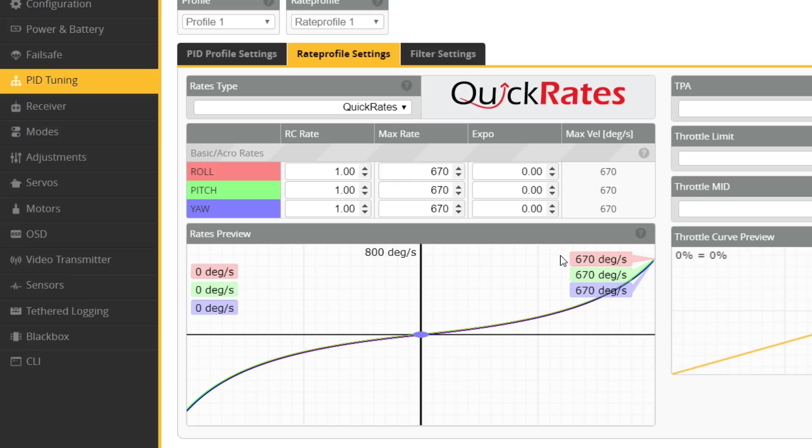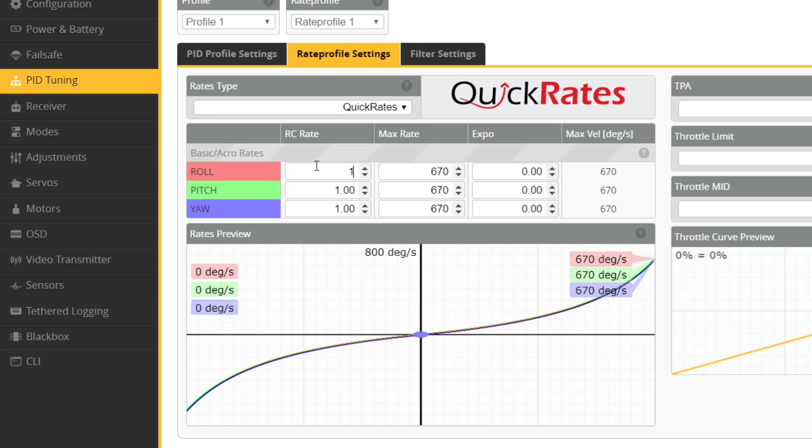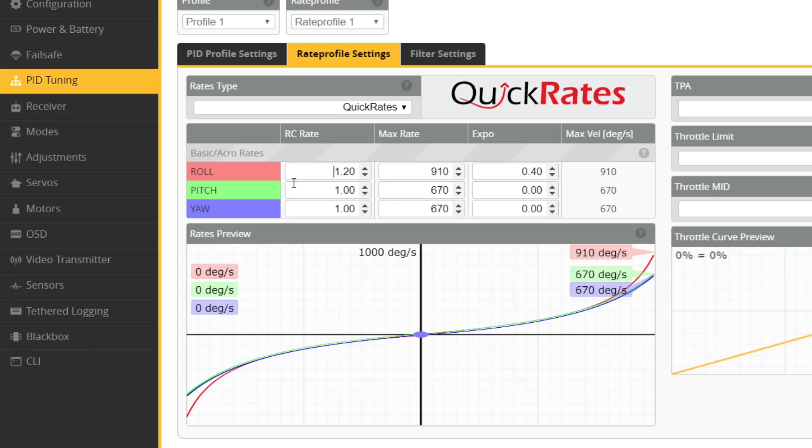Quick rates is more or less the same thing, but instead of a center sensitivity parameter, it lets you reuse your old RC rate value, making it easier to convert over without going through a bunch of rigmarole. For example, an RC rate of 1.2, max rate of 910, and expo of 0.4 should give a rate curve very close to the old system. But why not just use the old system? Because now when you change the RC rate, you're only changing center stick sensitivity, whereas before RC rate would affect both center stick and full stick deflection — it would change the whole curve.